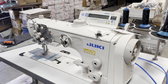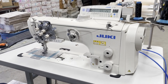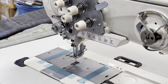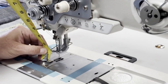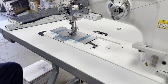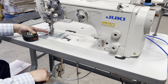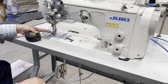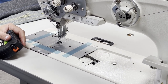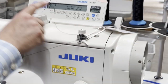Machine has an automatic bobbin winder right here. Look at how much this foot goes up — more than one inch. And then you see the knee lifter — this pedal right here, look in the middle. This is when you want the middle foot to go up and down. If you want both to go up, I'm using 69 thread today.